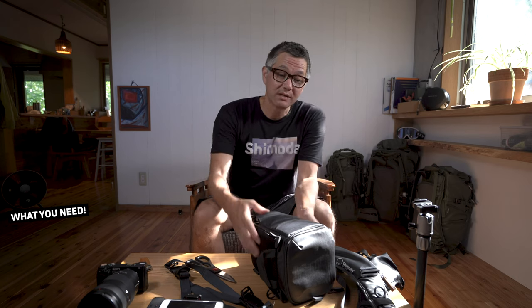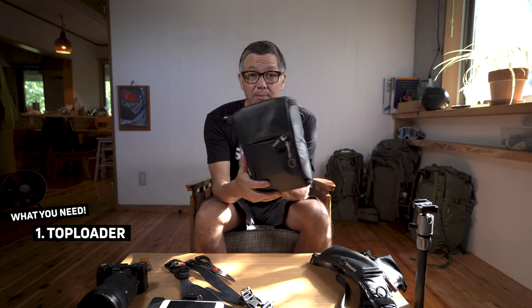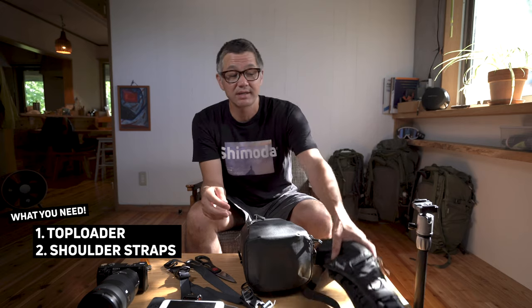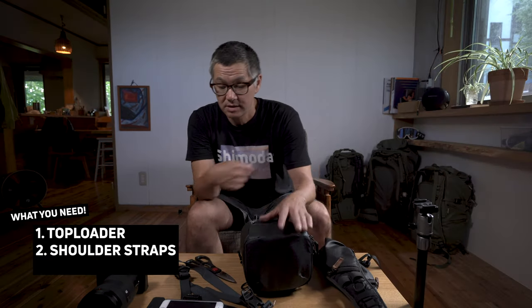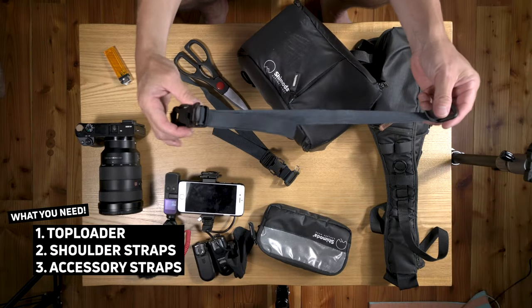What you need is a Shimoda top loader — one of these — a set of shoulder straps from your backpack, and additionally a set of accessory straps.